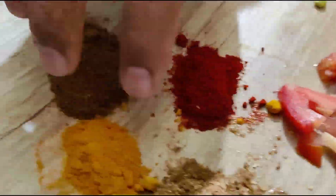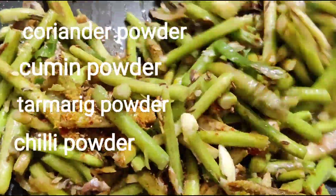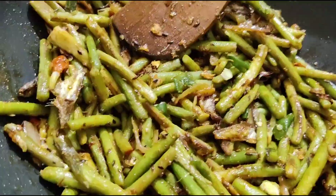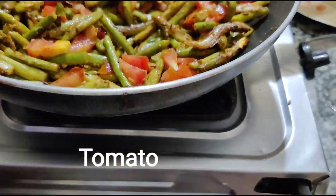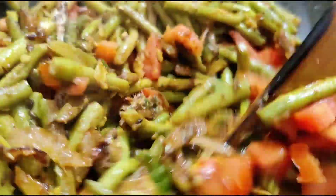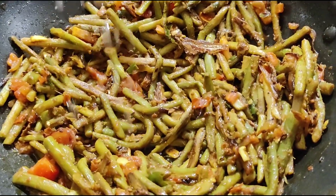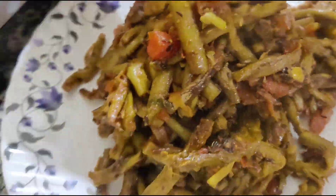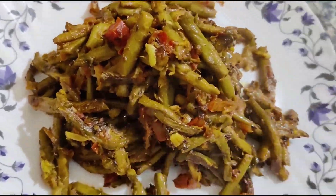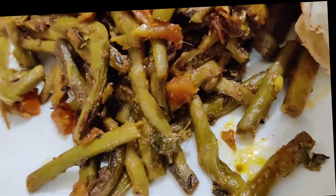Now time to put my dry fish and my spices to make a tasty loti vegetable. Here I am putting my fresh tomato. I'm just going to sprinkle a little water only. See, my dear friend, how lovely I have cooked the vegetable! Please like and subscribe to my channel so I can share my experience with you.